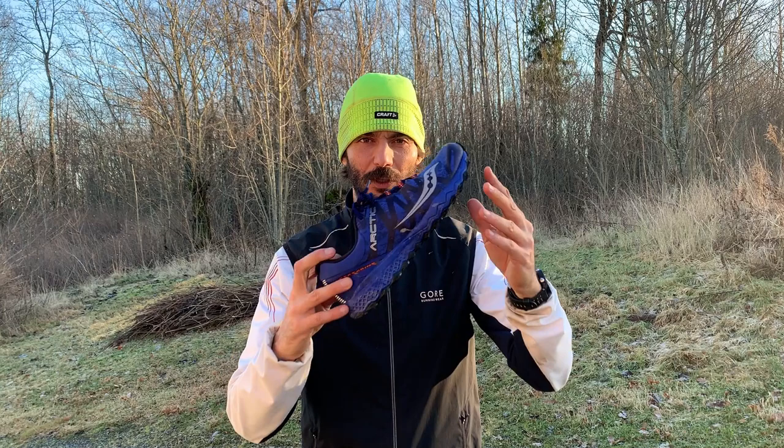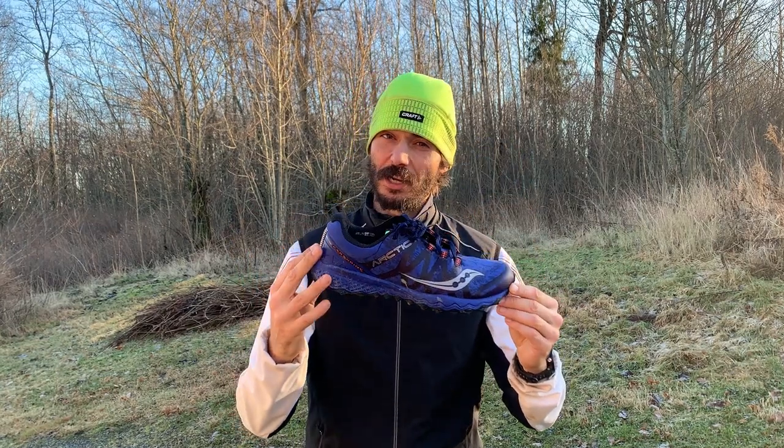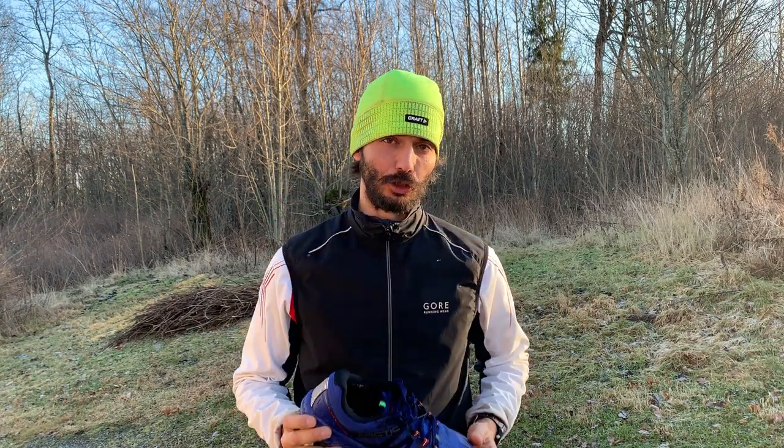Time for another shoe review. We're gonna take a look at this one — the Saucony Peregrine 7 Ice Edition. Winter shoe. Let's go.